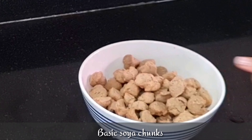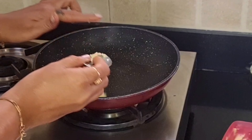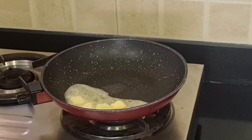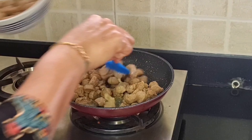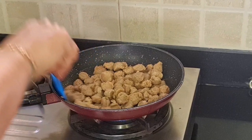Now we will give different flavors. First, we will see how to use the soya chunks in salad. We will add 2 tablespoons of butter in the pan. You can use desi ghee as well. The butter is warmed up.